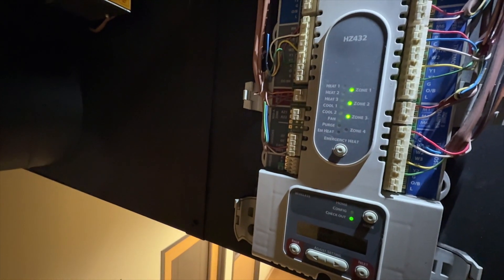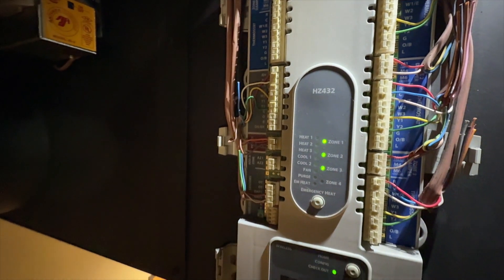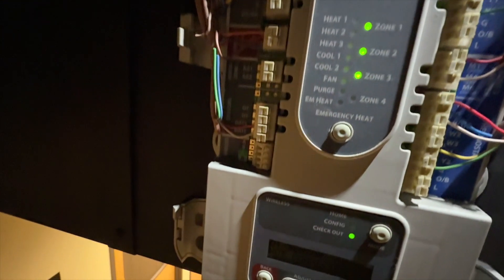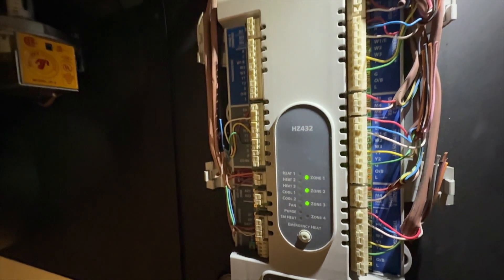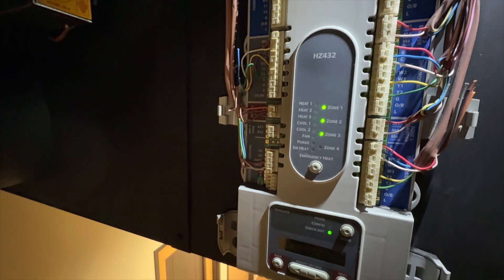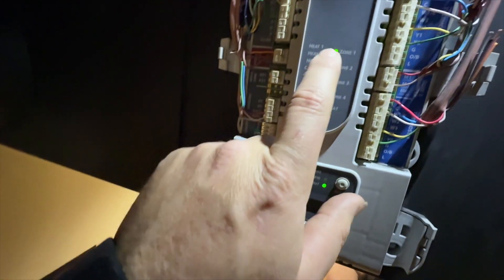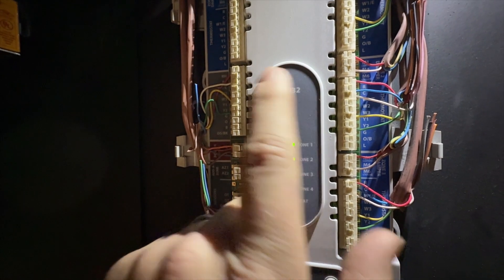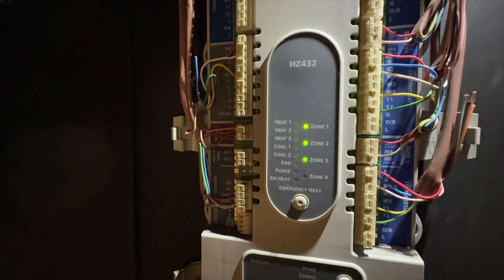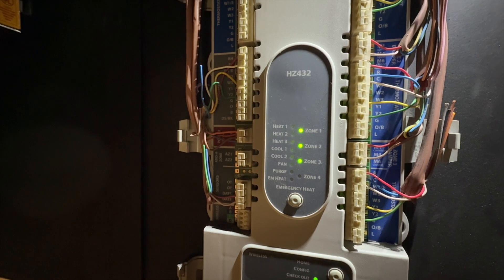We're back on the ladder. We have this three-zone unit connected to a package unit. There's no heat for the office over there, which is zone one, but I'm not feeling any heat coming out of any of the zones. We have this HZ 432, so I'm just going to make sure the dampers are working first, and then we'll go check out the furnace.